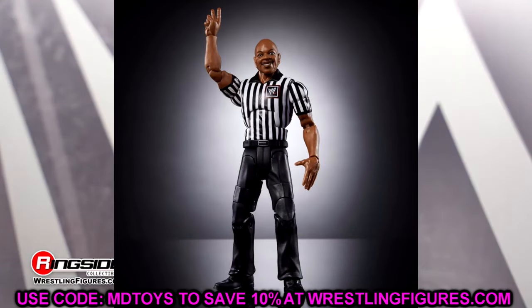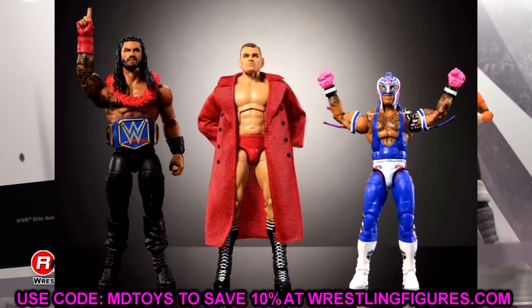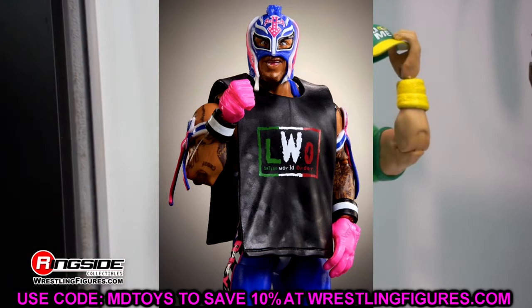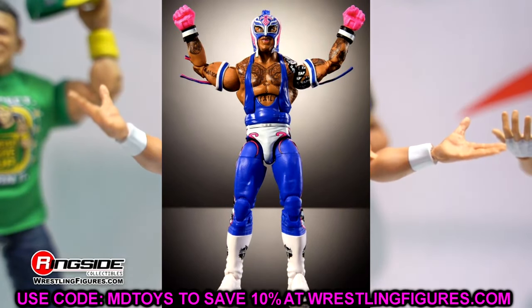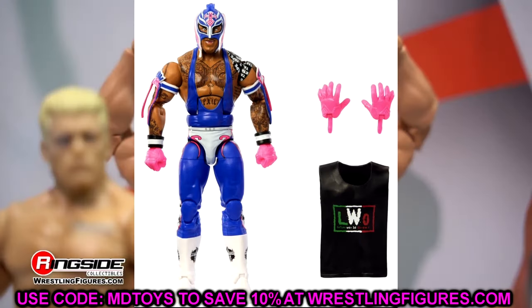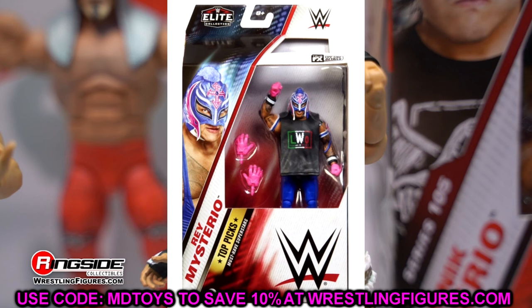That's the full build-a-figure set for the Monday Night Wars line. The full February gallery included Coliseum Collection Wave 4, Top Picks Elites, Main Event Series basics, and the Monday Night Wars Elite set number 2. In March we'll get another gallery, and in April we get reveals at WrestleMania - which I hope to attend. Last year's WrestleMania experience vlog is on the channel if you want to check that out. I can't wait to interview Mattel and cover all the figures again this year.